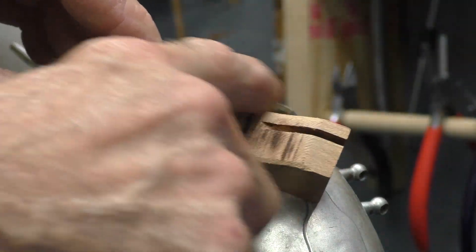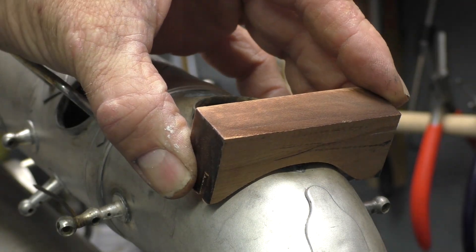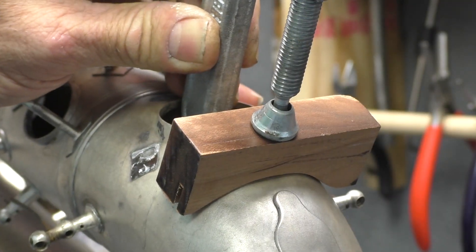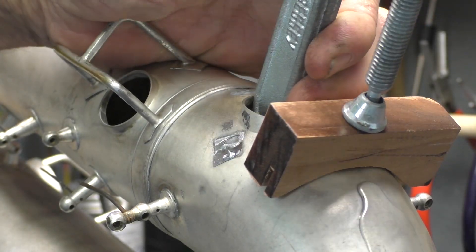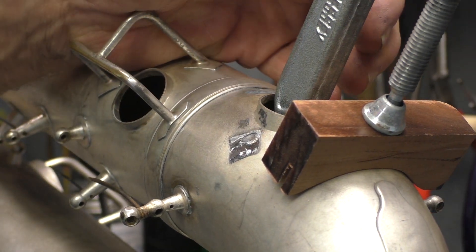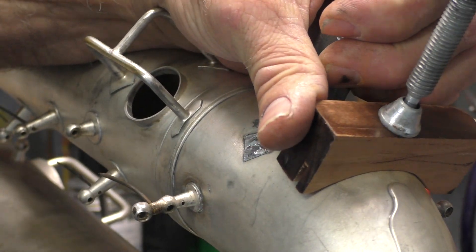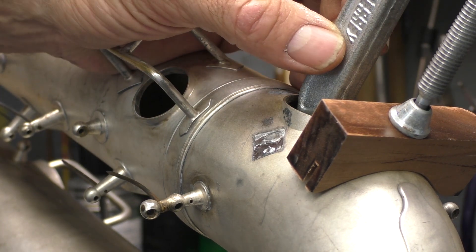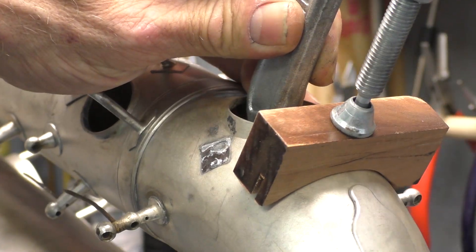There's my wooden buck — radiused a little bit on each side so it doesn't leave a crease. It looks like about the right radius. This is not the most conventional way to do this — most repair techs would be using a dent ball on this, but I don't have a set of those so I get creative with whatever I've got. There's more than one way to skin the proverbial cat. Here we go — we're going to squeeze and see what happens.